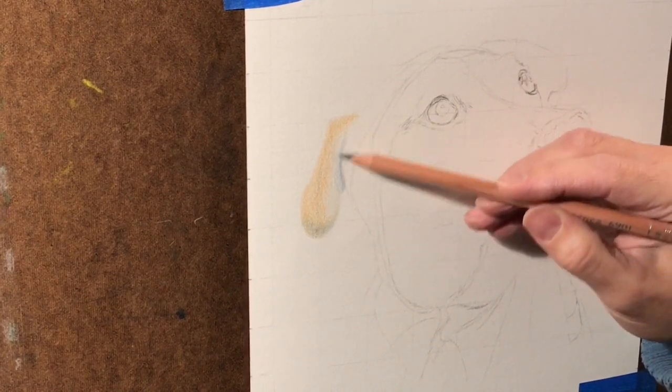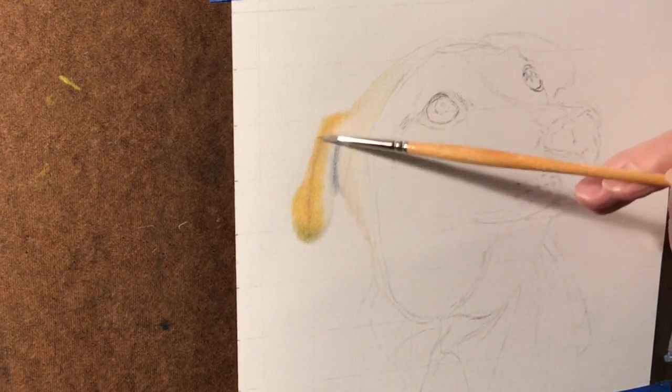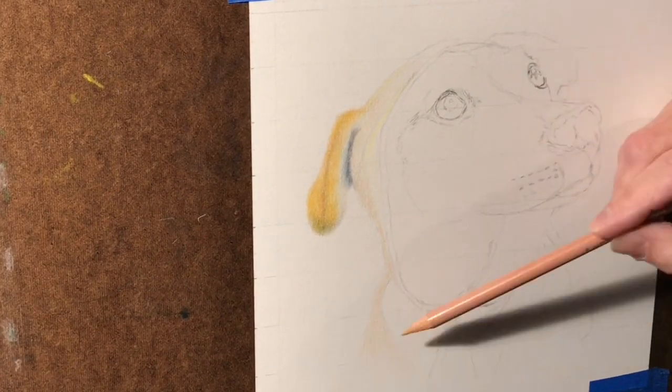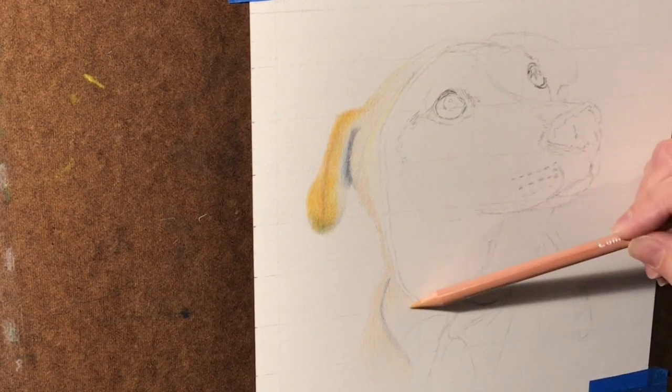Once you've got enough layers down, I actually paint on Gamsol Odorless Mineral Spirits by Gamblin. It dissolves the pigment and lets it soak into the paper a little bit deeper.